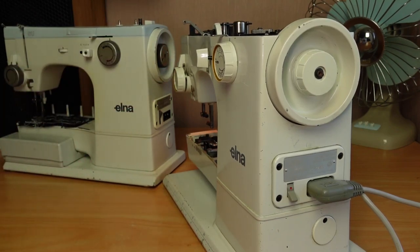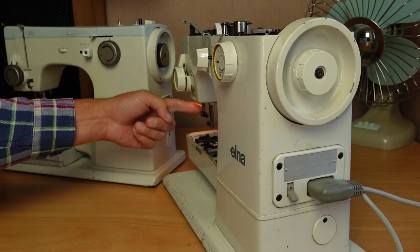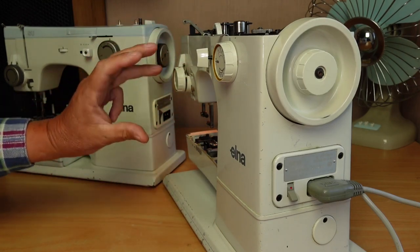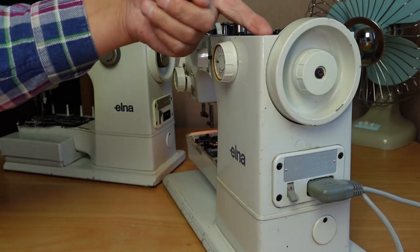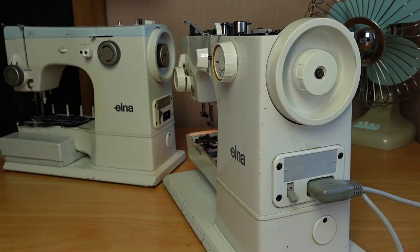This machine came in with a problem where the customer said it wasn't driving. You can see the hand wheel's turning and the motor's driving the hand wheel, but the needle bar is not running — so the whole machine's not running. You could wind a bobbin, since the bobbin winder runs on the back of the hand wheel. So effectively it's in bobbin winder mode.